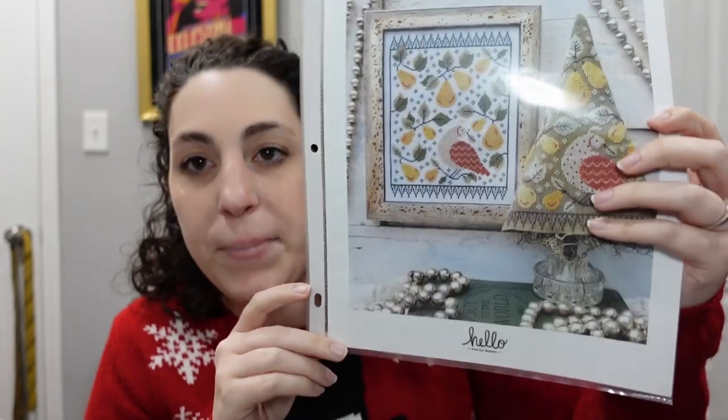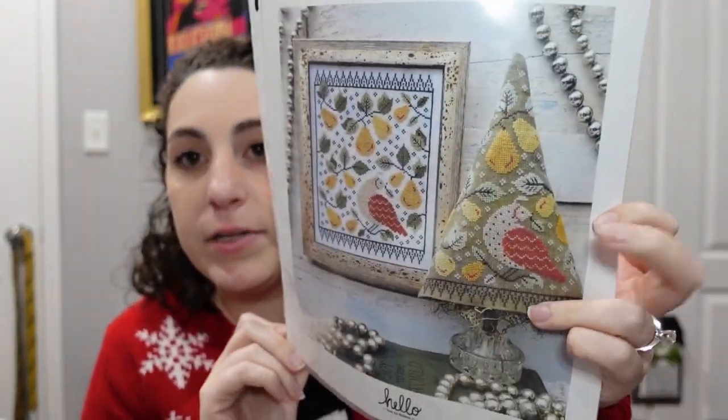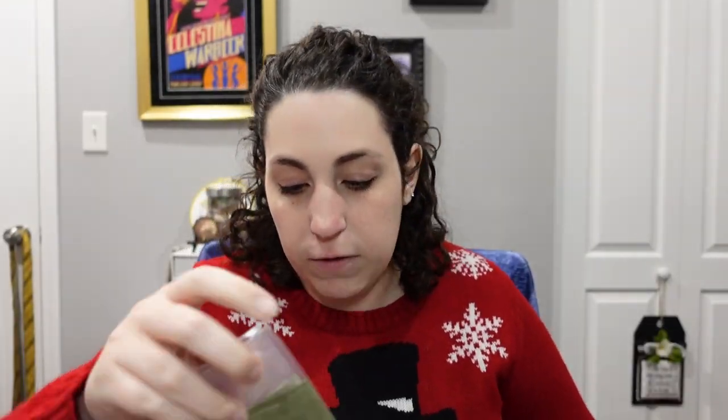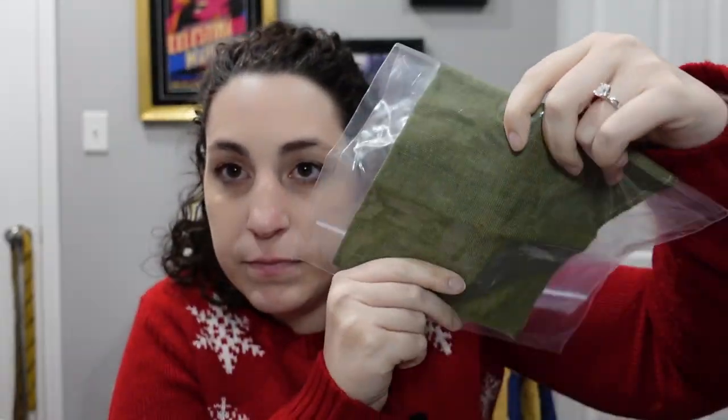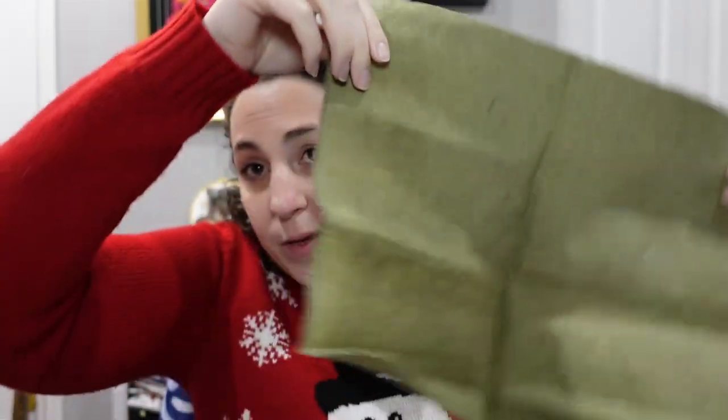In a very different style, we have 'The First Day of Christmas Sampler Entry' by Hello from Liz Mathews. I plan to do the tree version and I have the called-for fabric — the most beautiful green color. I'm obsessed with it, let me take it out of the bag so you can see it without the glare because it's so pretty.